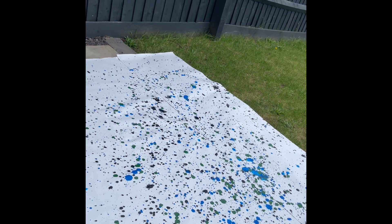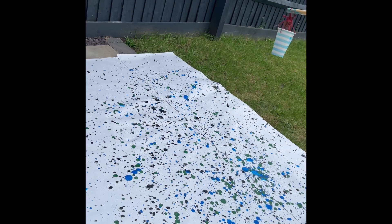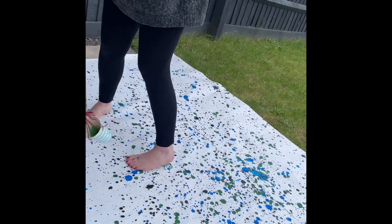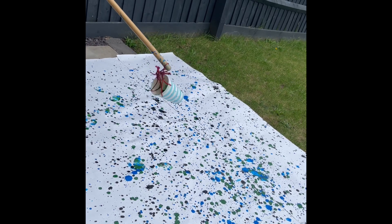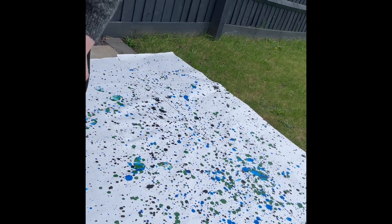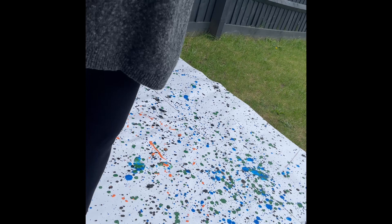I've taken my shoes off so I can walk around the canvas, get on it, and in a moment I'll use my feet to smudge the paint. I'm not particularly concerned about where I'm walking because my foot marks will add to the drawing itself.